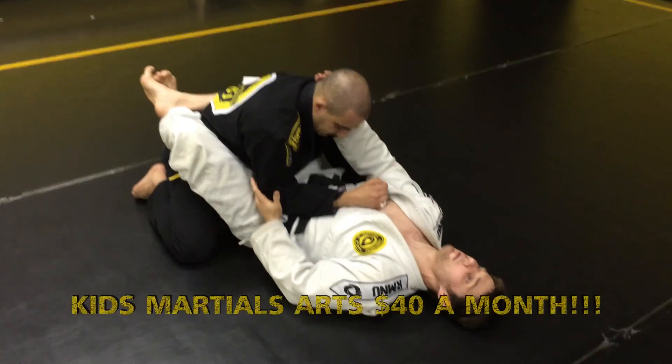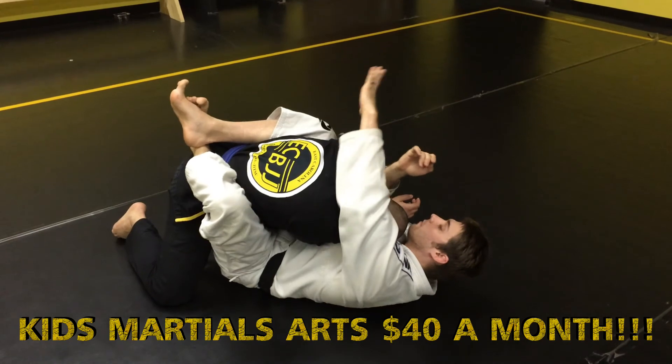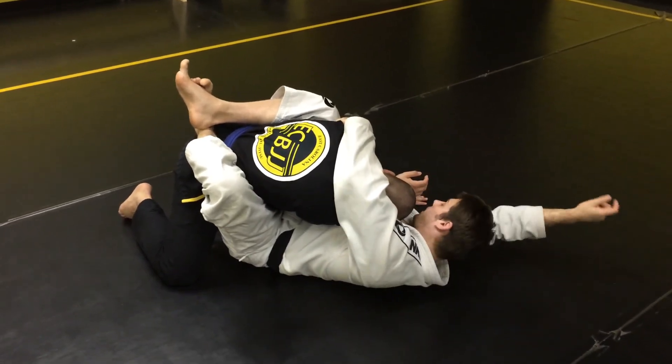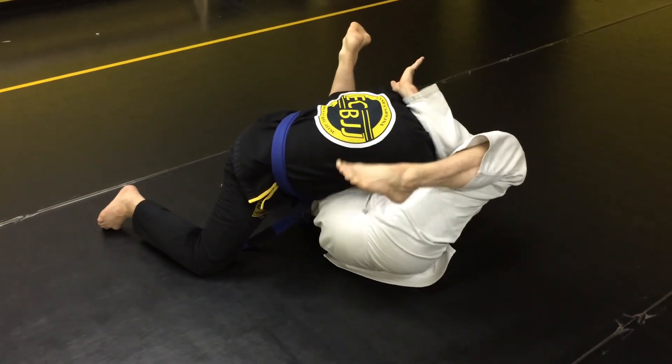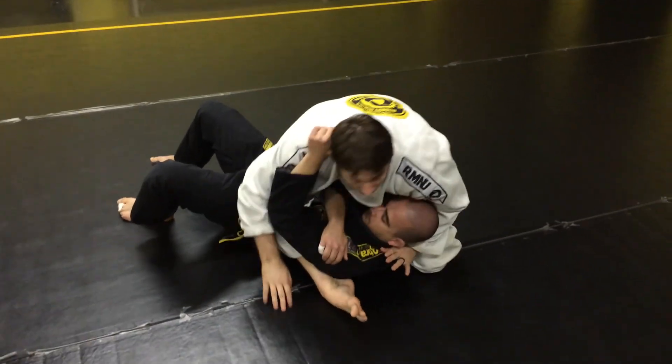What I'm going to do is lift my butt and put his elbow on my belly button, pull him to me. My left hand is going to come and grab his far arm tail. My right hand is going to reach under his leg and I'm going to angle out. From here I'm going to pendulum and come right up to kind of like an S mount.